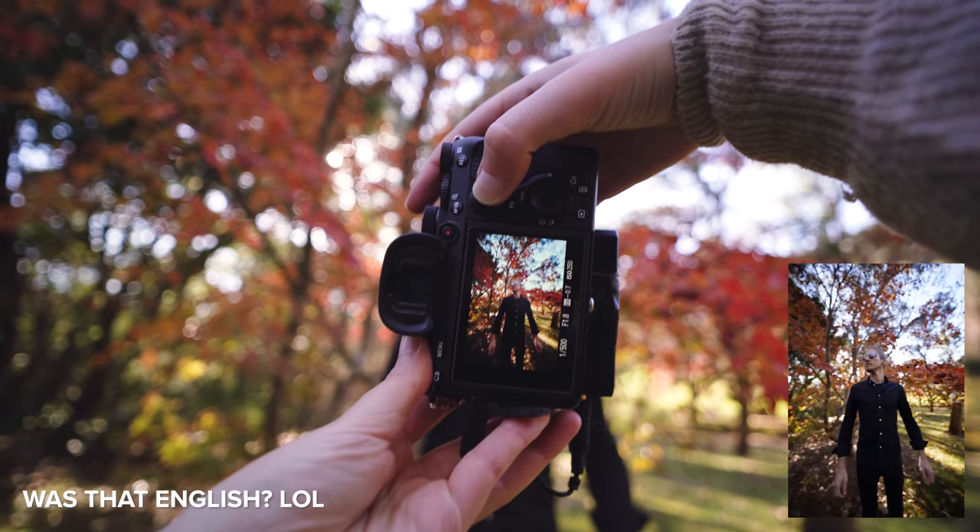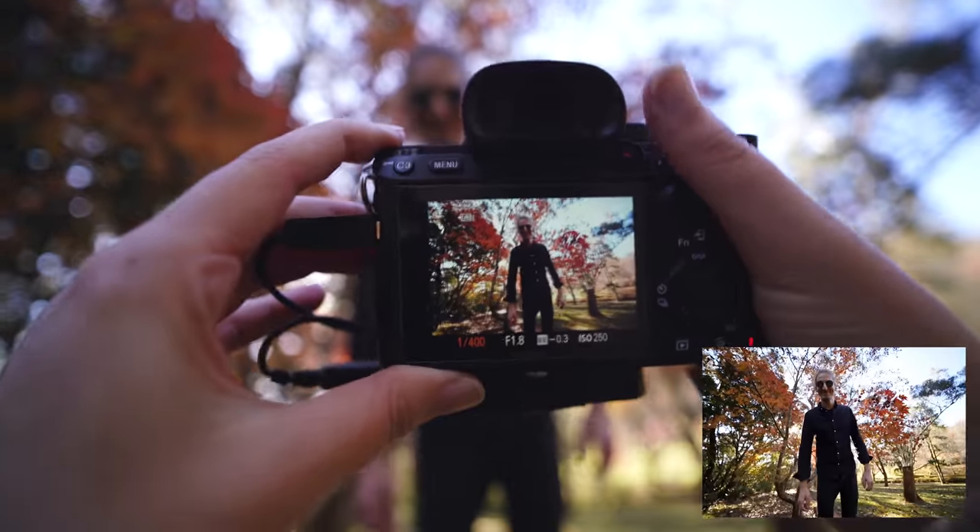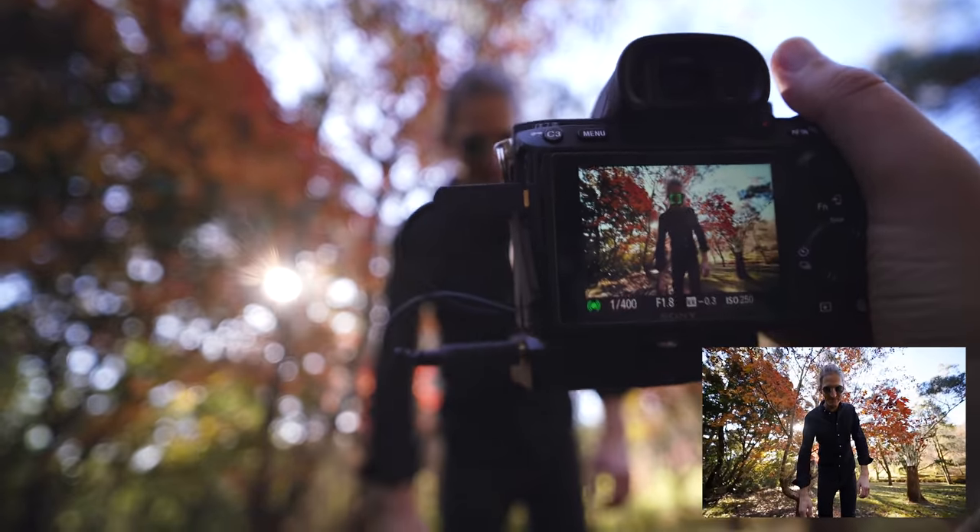I'm now taking some portraits of Dan. This is such a wide lens for portraits. I'm going to get a shot from down low — lean down towards me and swing your arms.